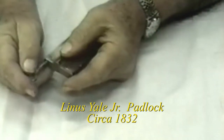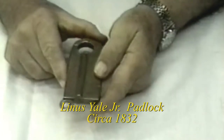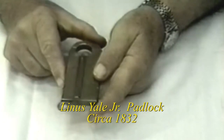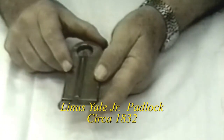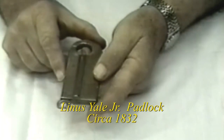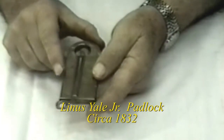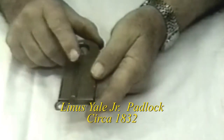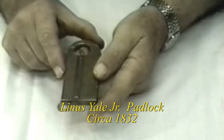There were three of these locks made. One was submitted to the Patent Office in 1832. Number two was this particular lock, which was maintained and kept by Linus Yeo himself, the inventor. And there was prototype number three, which was given to the right-hand man of Linus Yeo at the time of this concept.